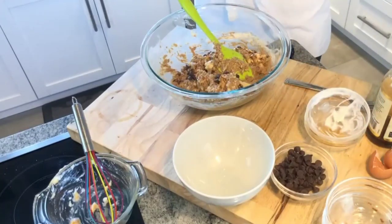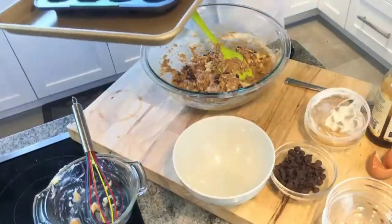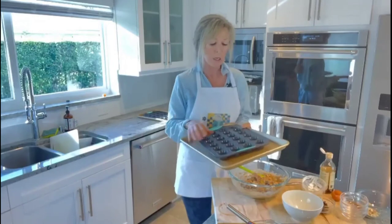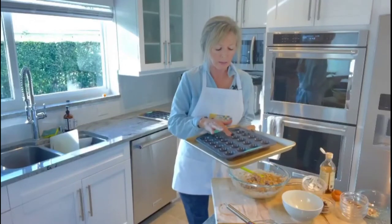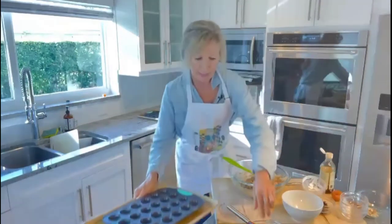Let's get these into the muffin pans. I am using a silicone muffin pan — you can also use a metal muffin pan. I love these Trudeau pans; they pop right out when you let them cool a little bit, so beautifully, leaving nothing in the cups. Let's load them up and get them into the oven.